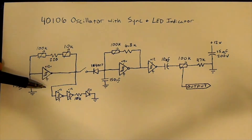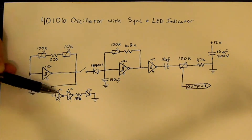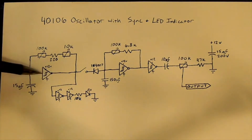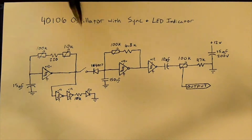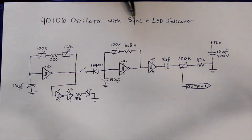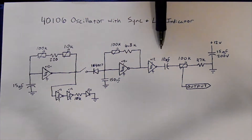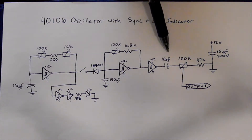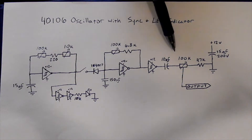We have that going through two of the other Schmitt triggers here — they invert, so I go once and then twice. Then that goes to the LED that's going to flash at the same rate that the sync is going to occur. And then over here I have this going out to a buffer Schmitt trigger, because we have 6 on the chip so we might as well use them — we actually use only 5 in the whole project.